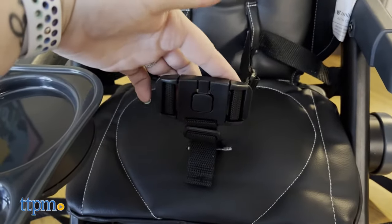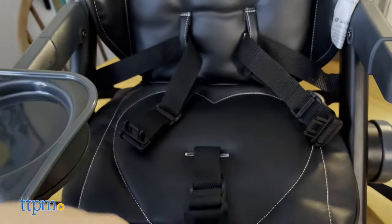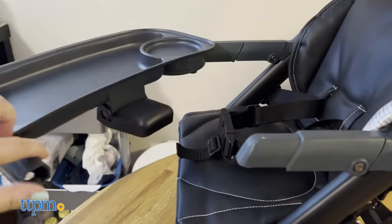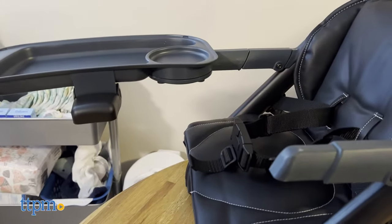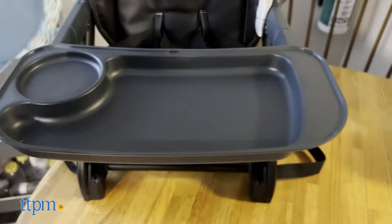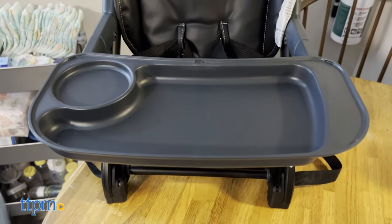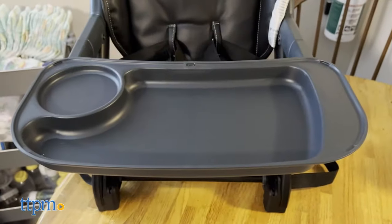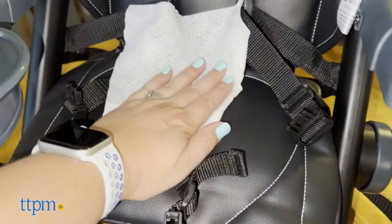It has a three-point harness, clear safety bar, anti-slip feet, and a child-proof lock tray. The swivel-style tray comes with a removable cover that snaps off and is incredibly easy to clean. The removable tray is heat-resistant, dishwasher-safe, and FDA-approved. The soft padded seat is also easy to clean, either by wiping it or putting it in the washing machine.